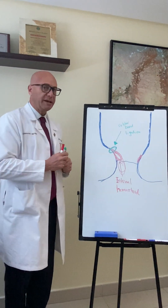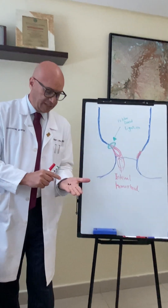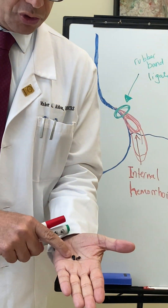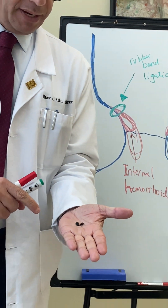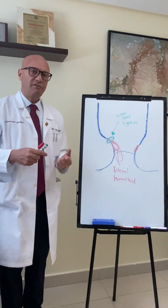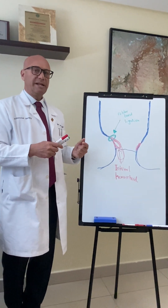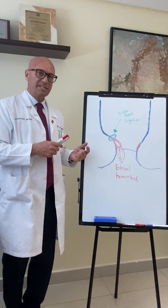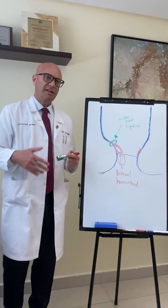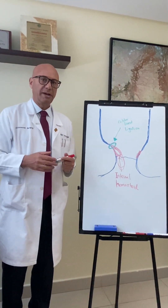The longer a rubber band stays, the more effective it is. I have here a few small rubber bands in my palm just to show you how small they are. Typically when we put them on the hemorrhoid, they can last anywhere from a few hours up to two or three weeks. The longer a rubber band stays, the more effective it is in doing its job. Often the rubber band will pass out of the patient in the stool and the patient may not notice the rubber band passage.